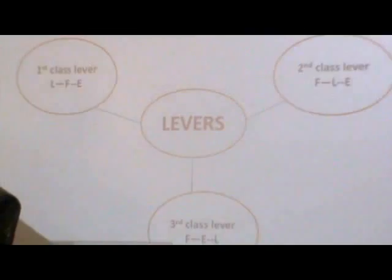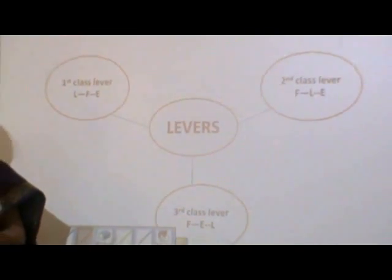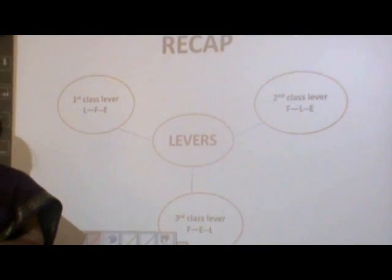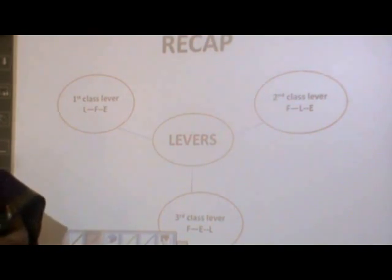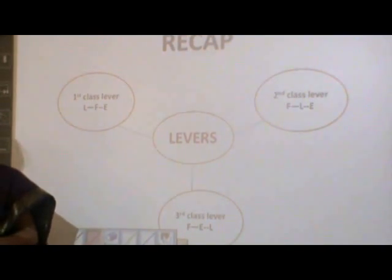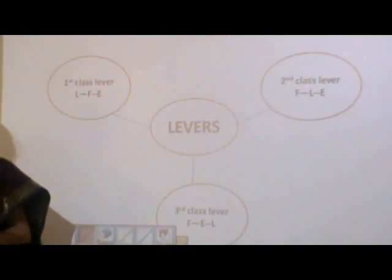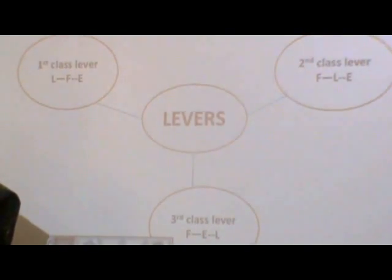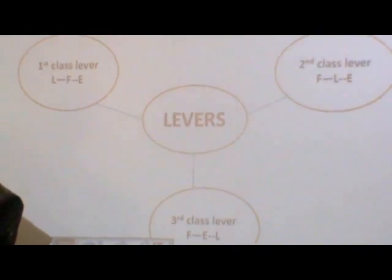For a quick recap, we have three kinds of levers based on the position of the fulcrum, the load, and the effort. We have the first class levers where the fulcrum is in the middle with load and effort on either side. The second class levers where the load is in the middle with fulcrum and effort on either side. And the third class levers where the effort is in the middle and fulcrum and load on the other side.